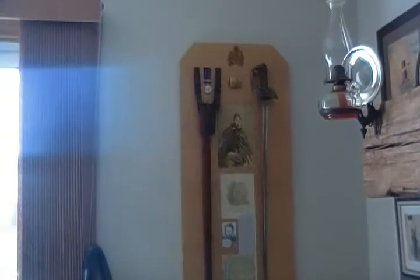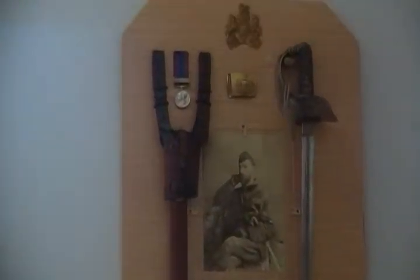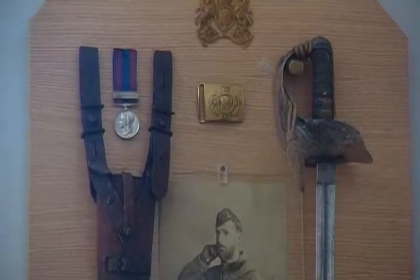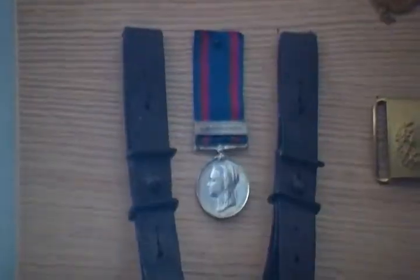He was with the Royal Engineers from Halifax, and he went in 1885 with General Middleton as his AQMG during the 1885 rebellion in Canada. He wore this sword through the rebellion.